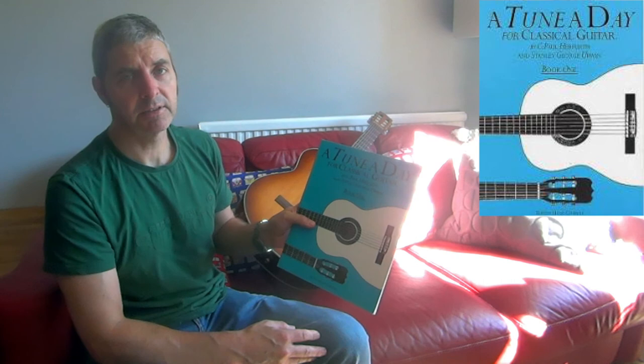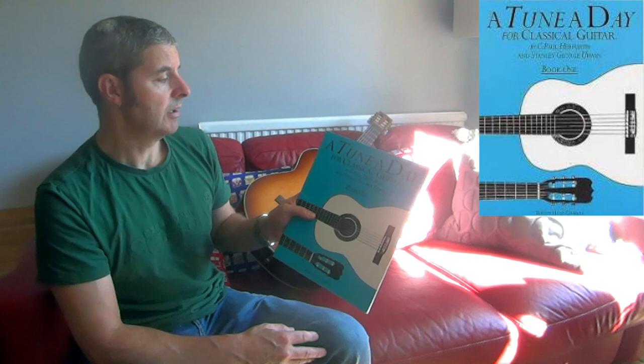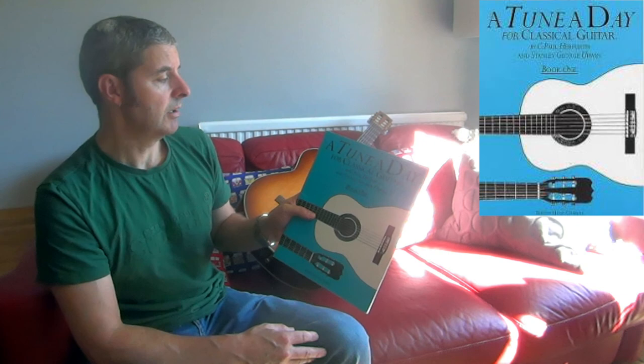I really recommend these. If you're a beginner classical guitar player, this is a very good book to get — 'A Tune a Day' by C. Paul Herfurth. I'm sure that's how you say the name. Thanks.